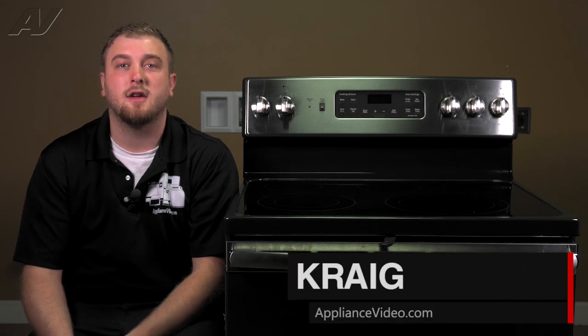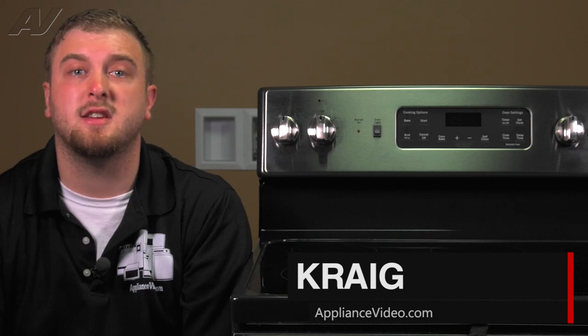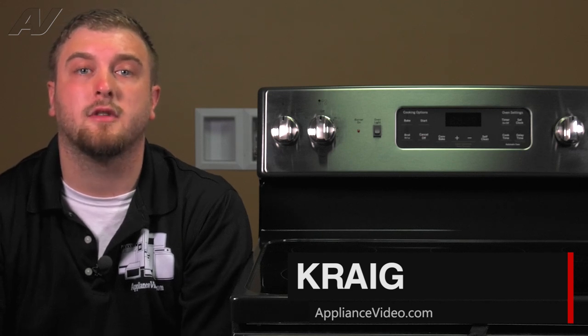Hi, I'm Craig with ApplianceVideo.com. Today, we'll be taking a look at the door switch on this GE freestanding electric oven.